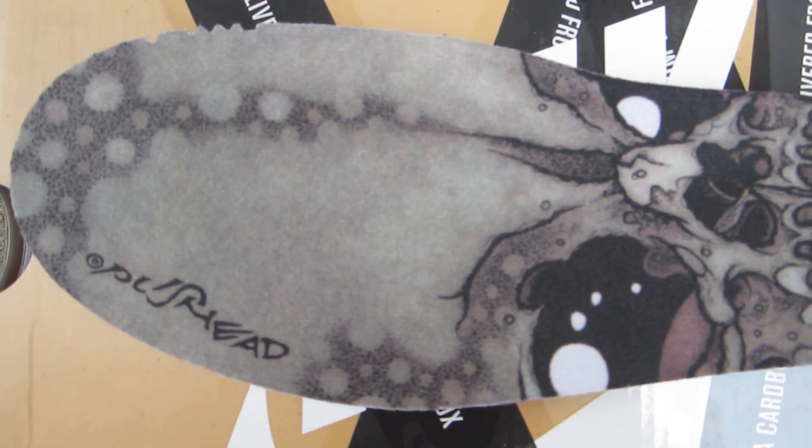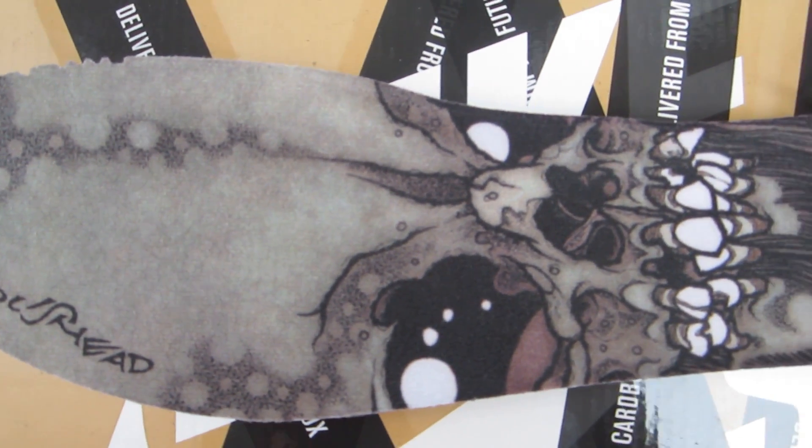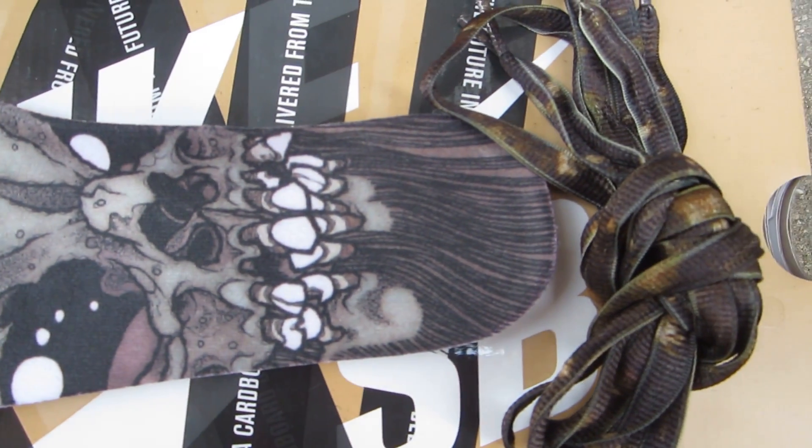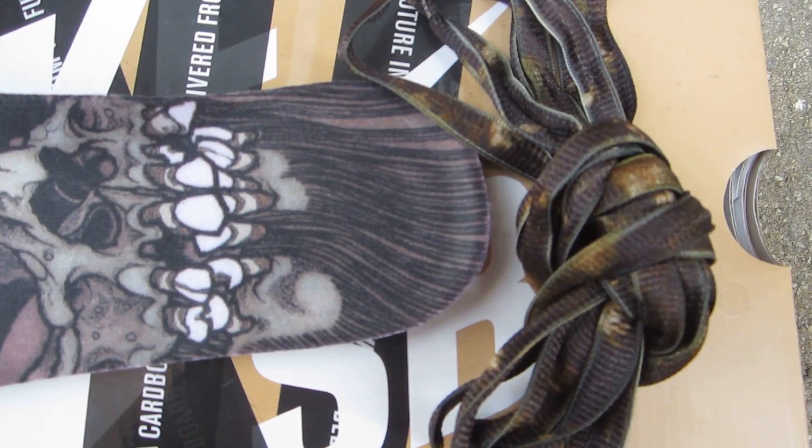Starting off with the inner sole — as you can see, it has print on the inner sole. Holds that skull theme pretty much, and it has 'Puss Head' written right over here. It also came with Puss Head laces. I don't really like these laces because they are paper thin.